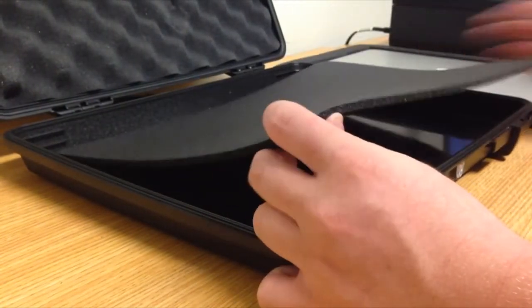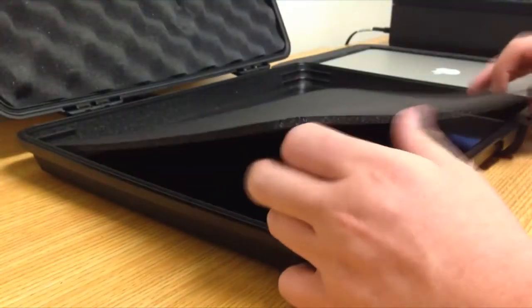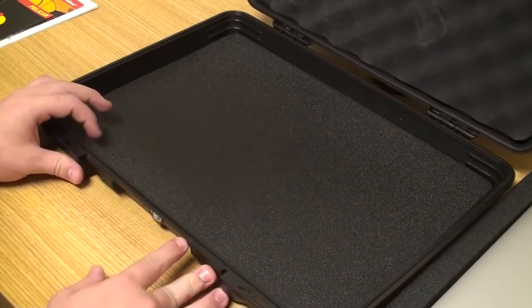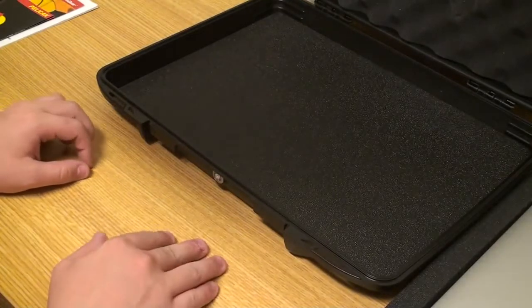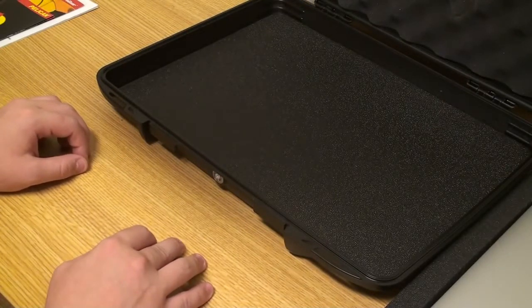Down here it has a foam piece that covers the bottom of the MacBook. Those are the main components of the case. This case is crush proof, watertight, can withstand extreme temperatures, and is also dust proof.